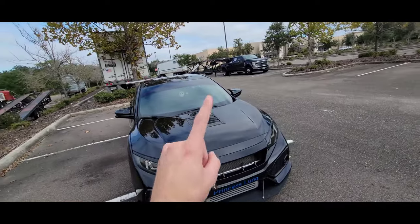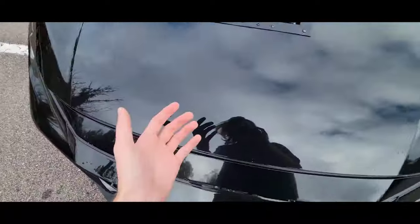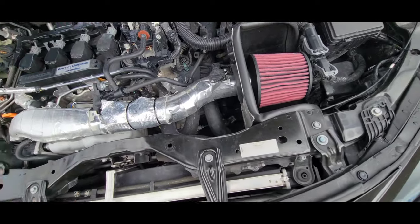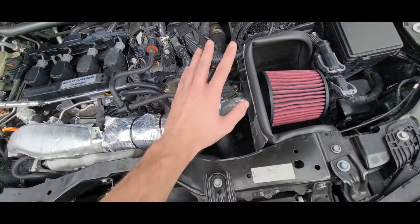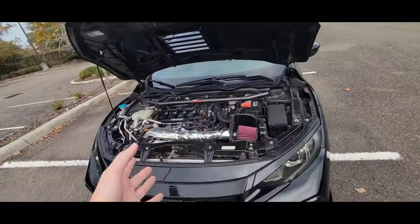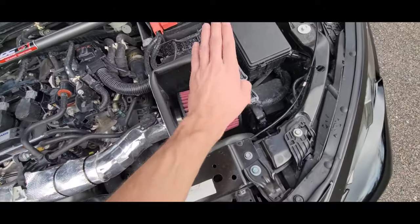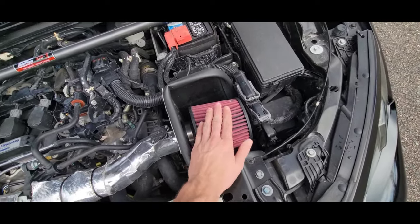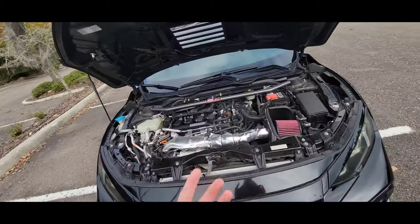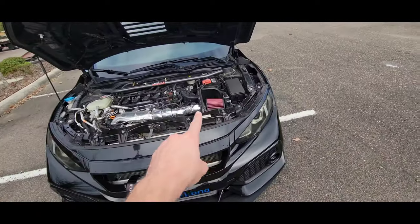The next mod is the cold air intake or any kind of aftermarket air intake. I'll pop the hood so you can see what I'm working with. A cold air intake is a lot better than a short ram because it sits lower and gets cooler air, but anything is better than the stock one — it's really restrictive. An intake will help keep pulls more consistent and also makes really cool sounds, like that flutter when you let off the throttle, which makes driving a lot more fun.